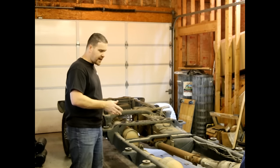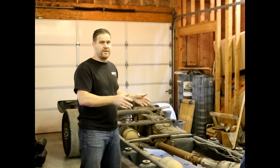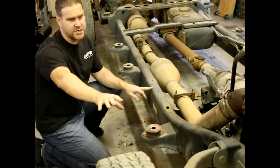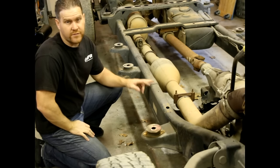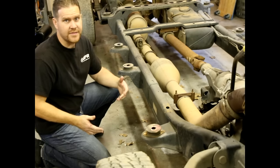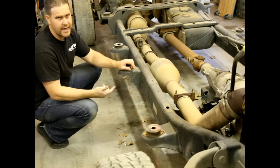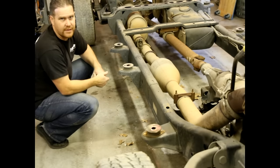As far as the megacab conversion itself, we have a quad cab long bed frame that we're going to be grafting into our megacab short bed frame. The factory Dodge frames are fairly modular. The front portion is pretty much universal for all two-wheel drive applications, and there's another frame section for four-wheel drive applications. In the rear, there's a long bed frame and a short bed frame. The main difference is in the center sections, which have different cab mount configurations for the regular cab, quad cab, and megacab.